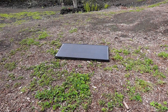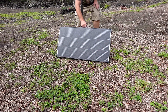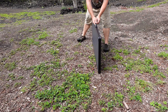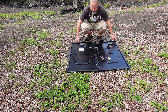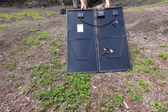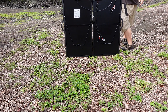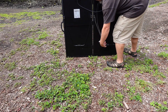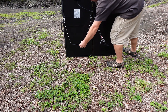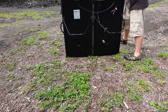Now that we have looked at the connectors, let's see how easy it is to set this panel up. This unit is incredibly compact and lightweight for the amount of power it provides and the versatility of the connections that it comes with. The entire unit is only about 15 pounds and is only about 22 inches by 43 inches folded up, or 44 inches by 43 inches when unfolded. Once it is unfolded you just need to flip out both kickstands and set it back into place.